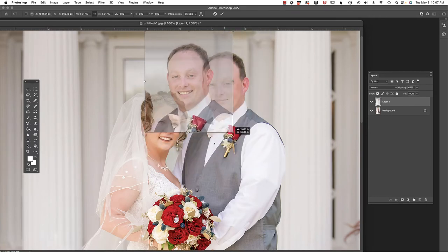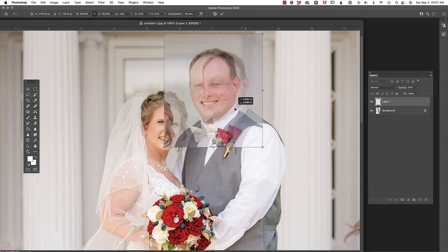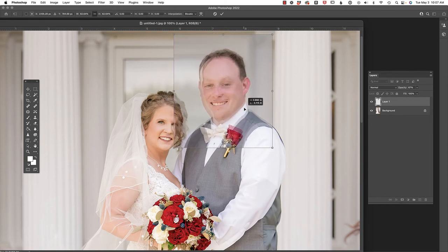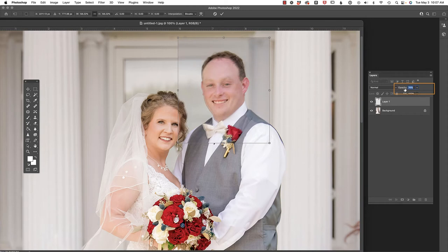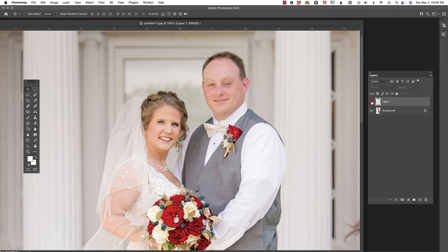I'm going to press Command/Control T to access the Free Transform tool, click and drag to make his face smaller, then reposition. I'm looking at his eyes, his hairline, and his ears, trying to get all of those to line up as best as possible. Luckily he was in pretty much the same position — sometimes you might have to rotate, skew, or change the perspective. You can drop or raise the opacity or toggle layer visibility to check alignment. Once satisfied, press Enter or Return to commit the change.